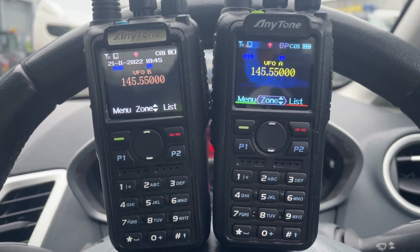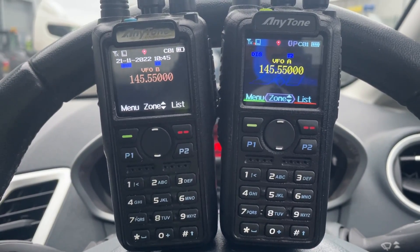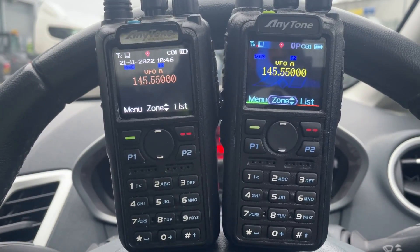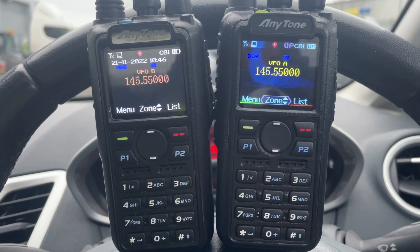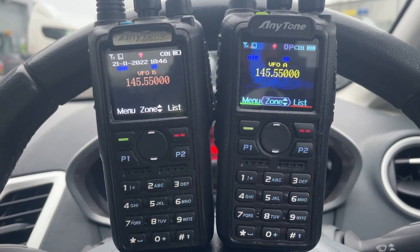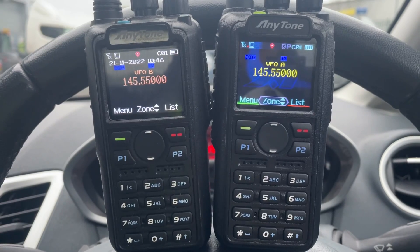I've got two Anytone 878s in front of me on my desk, and I'm going to do some interesting range testing. Bear in mind, I'm in the car, so GPS figures will be incorrect. They're both on the same frequency, both in digital mode, both on colour code 1, slot 1. So they're both the same, but they've got different ID numbers, because I've got two DMR IDs.